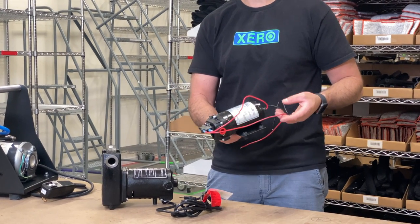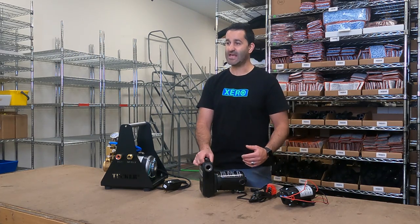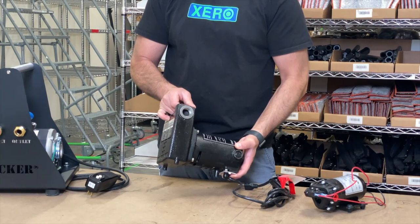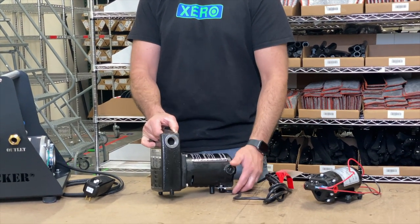They're going to charge quickly and hold that charge longer. Then you have kind of an inexpensive 110-volt transfer pump. These are usually cast iron. They're not going to last extremely long — you may get a season or two out of a pump like this, but they are inexpensive and they do the trick.